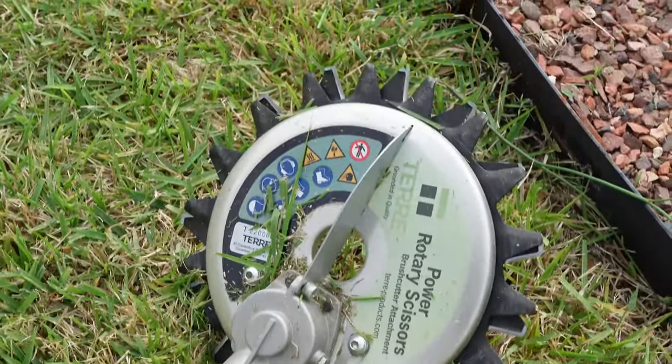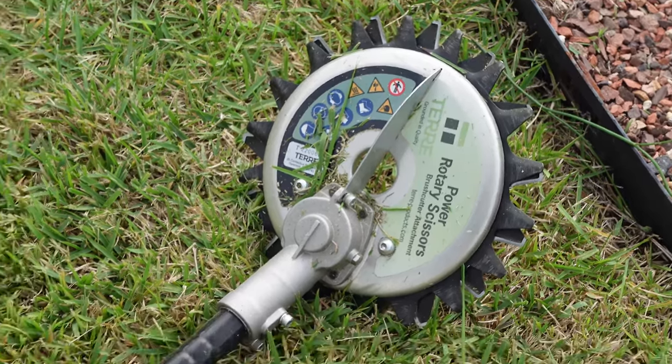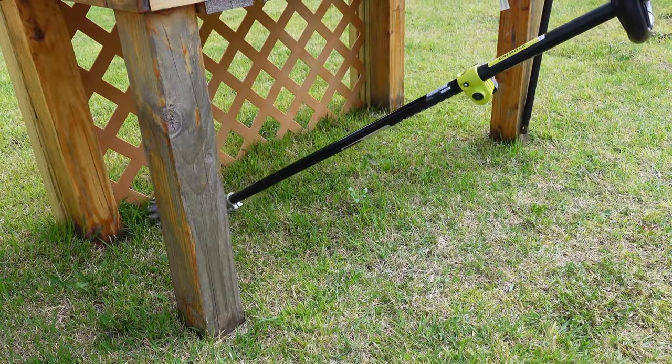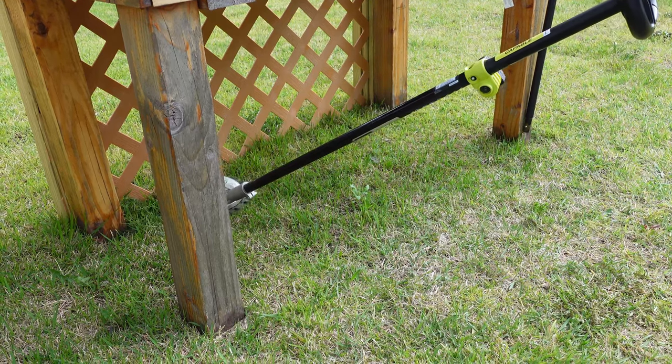The whole process took about five minutes and was really easy to do, but you do lose the string trimmer attachment when you do this, unless you're going to continue that procedure back and forth and swap the two.